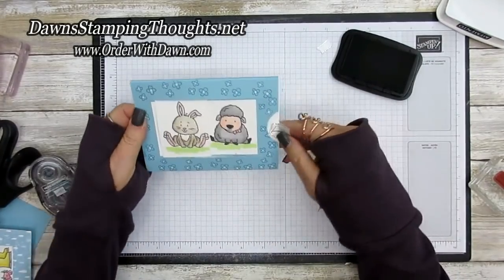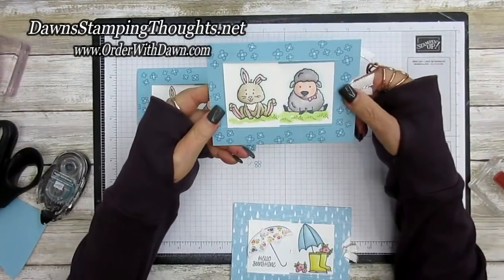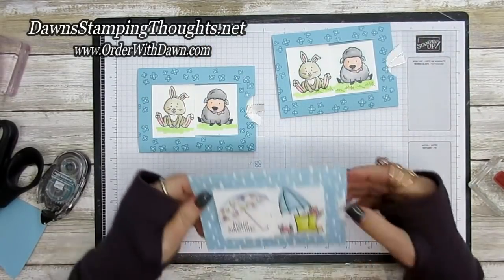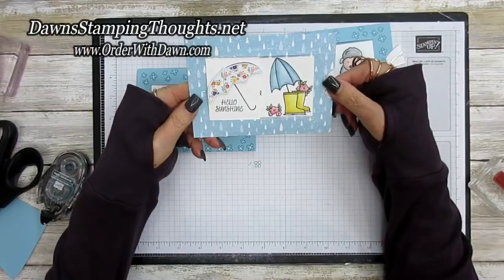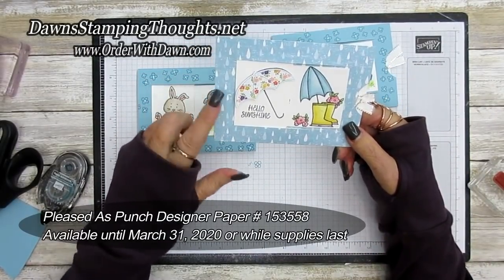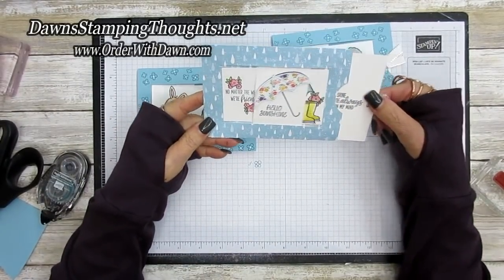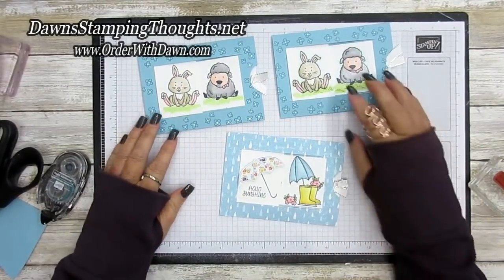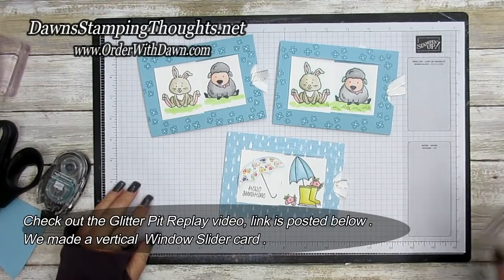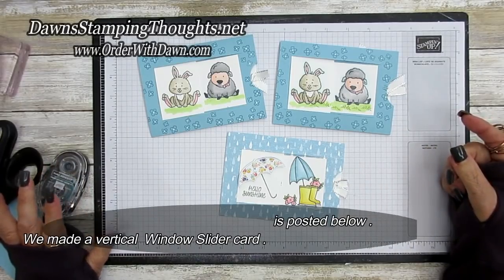Here are the other two samples — the one made previously with glitter on the chest and bow, and the Under My Umbrella version using designer paper called Pleated Punch, available until March 31st. That's how you make the window slider card! If you have questions let me know, all items will be listed below. Don't forget to subscribe so you don't miss future videos — thanks for stopping by, see you later!